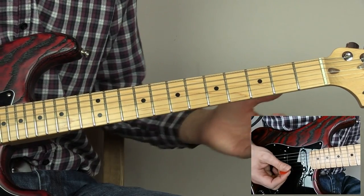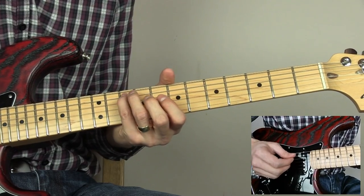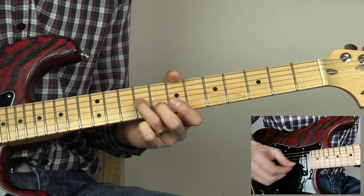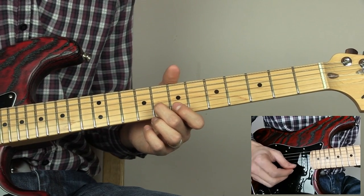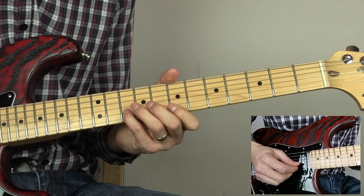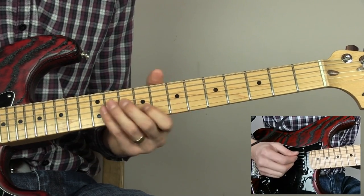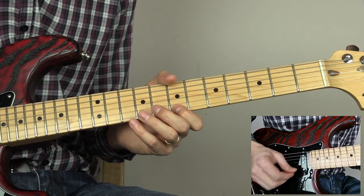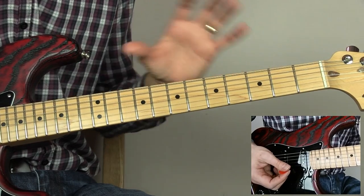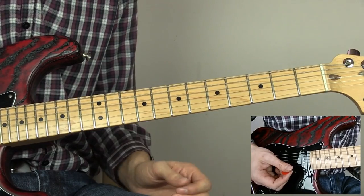I'm sure you recognise that. For this, what we do is slide onto the tenth fret of the A string, then play the ninth fret of the D string, ninth fret of the G, eighth fret of the B, seventh fret of the top E, tenth fret of the B, and then seventh fret of the top E again. In the intro that is repeated by an echo chamber — a delay — rather than by another guitar.